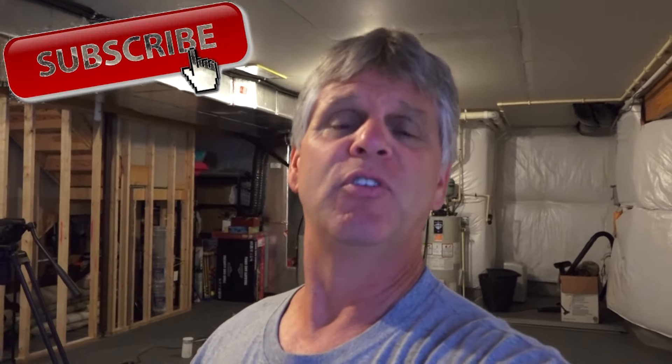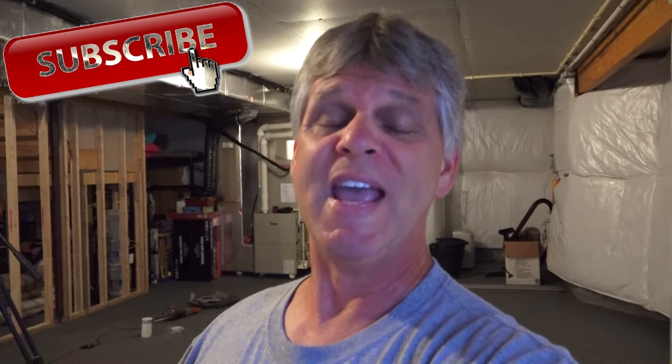If you liked this video, if you wouldn't mind hitting the like button, it helps my channel. And if you haven't subscribed to the Basement Finishing Man YouTube channel yet and you're thinking about doing your basement — if this kind of stuff interests you — please subscribe. I've got new videos coming out a couple of times a month, and don't forget to hit that notification bell as well.